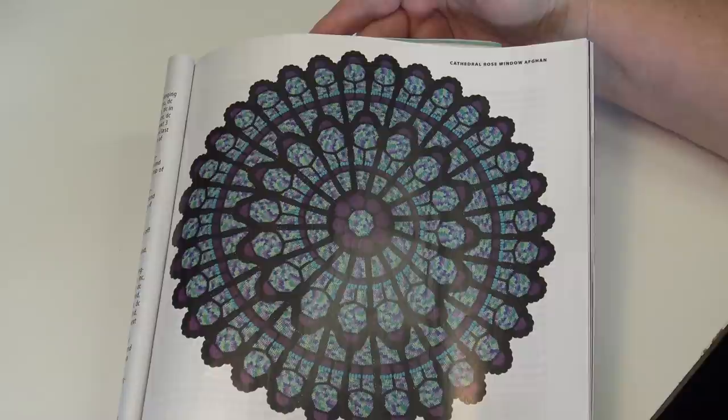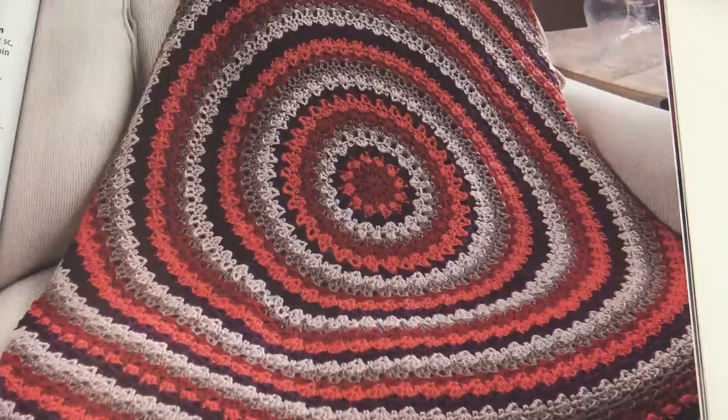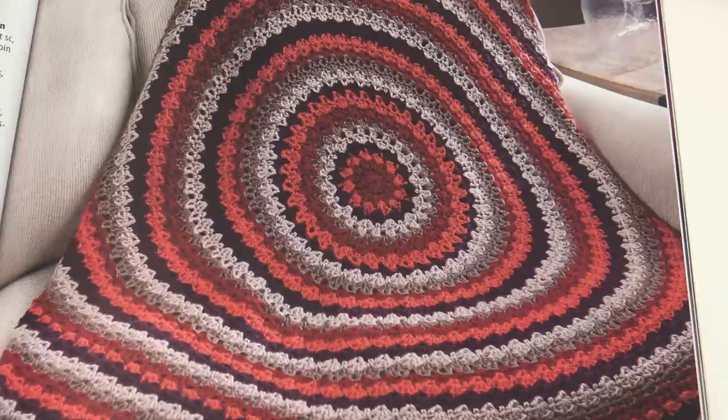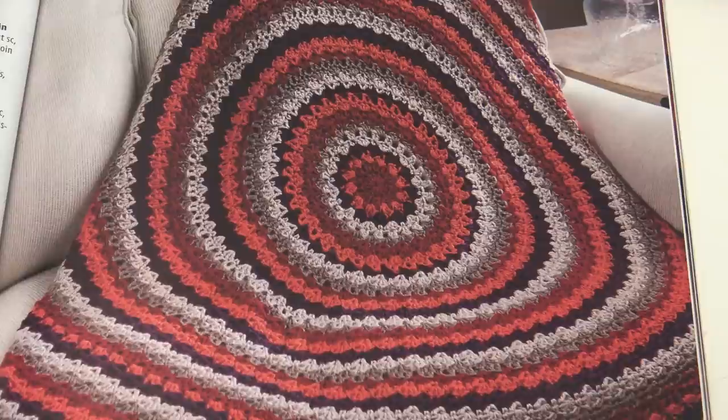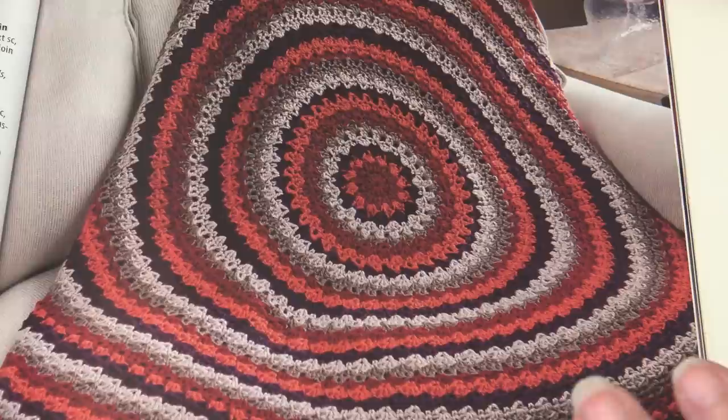The next pattern is the Roundabout Throw, again a design by Margaret Wilson. Shades of saturated colors are crocheted in rounds of textural stitches from the center out, creating a stunning color burst effect. I think I've seen this already published in one of the crochet magazines, but it's still very beautiful. Great job, Margaret.